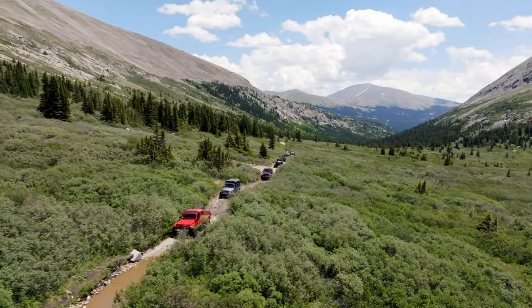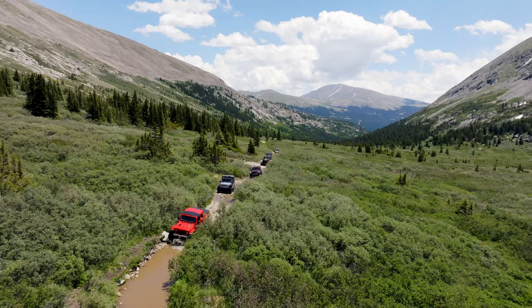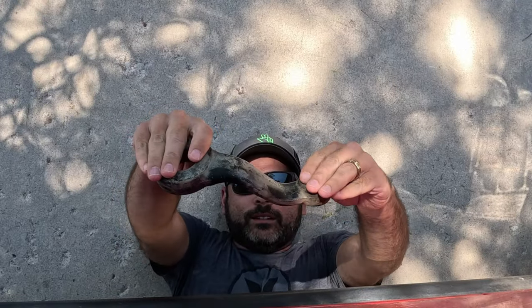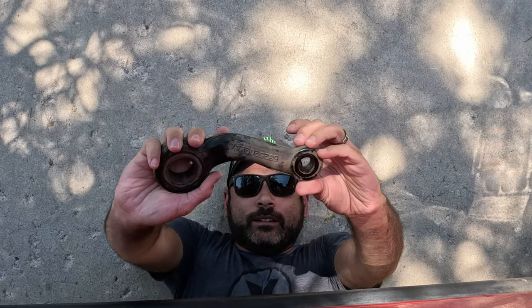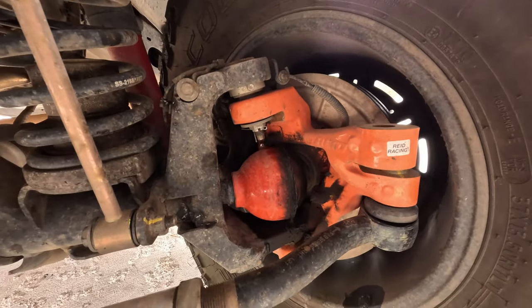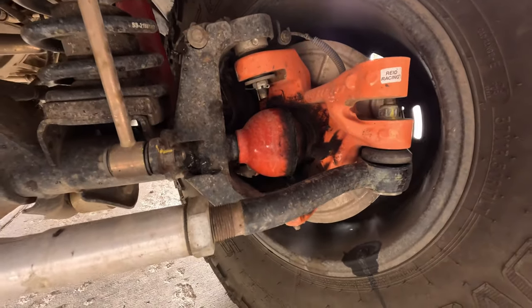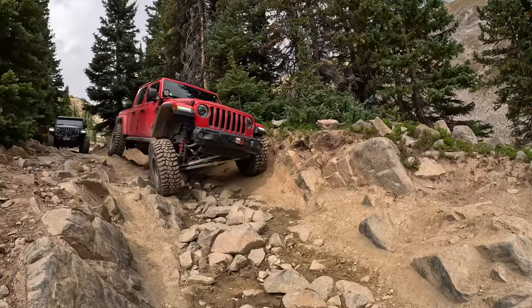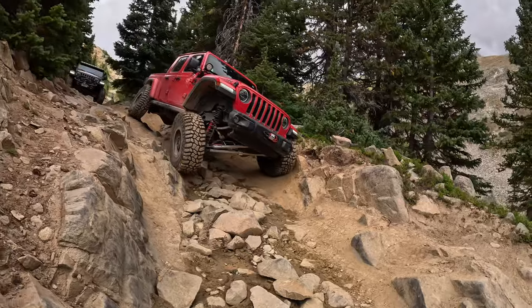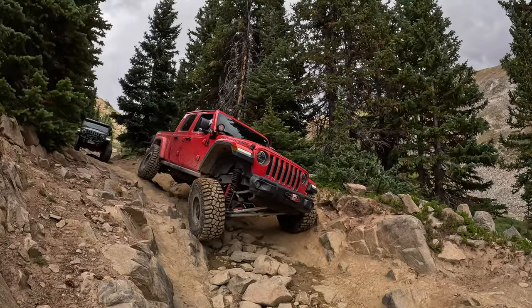We ended up learning the hard way just how easy these things can break when we ran into a giant rock on Wheeler Lake. The initial impact ended up bending the Pitman arm, but I later found out when I couldn't get a proper alignment that the knuckle was bent. After upgrading, it gave the truck a whole new feel. The front felt more planted on the ground. Before the steel knuckles, I could almost see a visible bend in the wheel on certain obstacles, and after the steel knuckle upgrade, all of that play was gone.